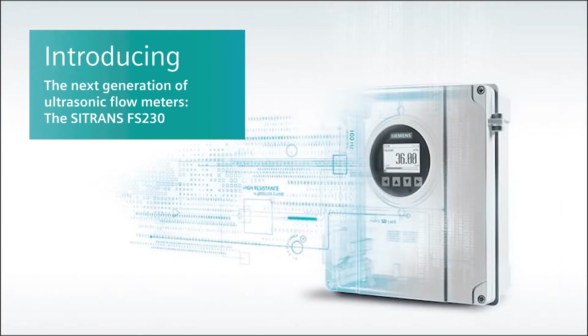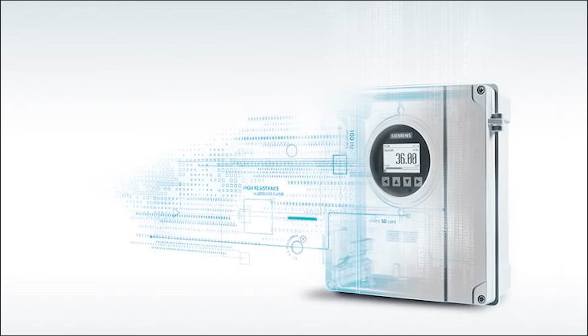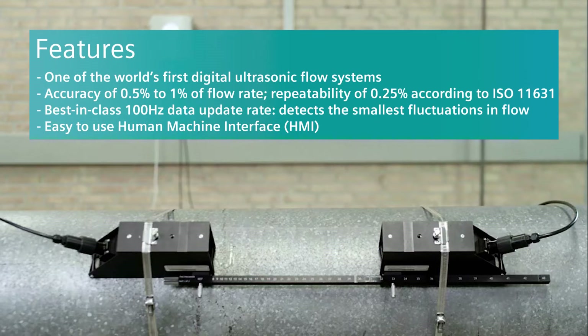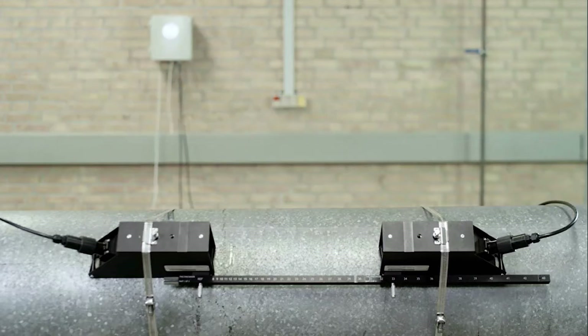The Siemens C-Trans FS-230 ultrasonic flow meter is the next generation clamp-on solution, building on 45 years of experience in clamp-on technology. The FS-230 offers best-in-class performance along with a wide range of standard features designed to help you achieve exceptional performance and outstanding value. It is an ideal fit for any industry requiring high-quality liquid flow measurement.